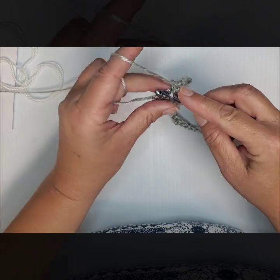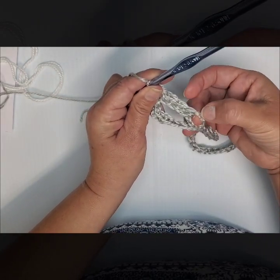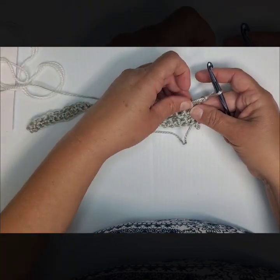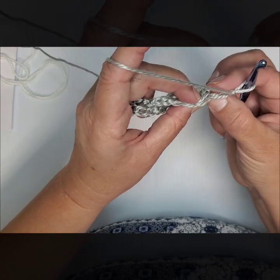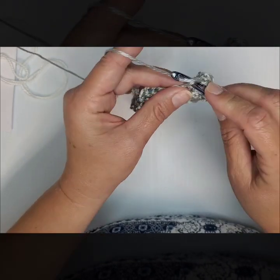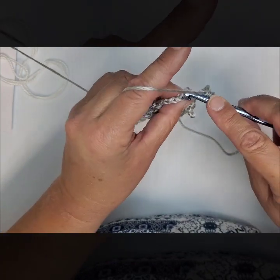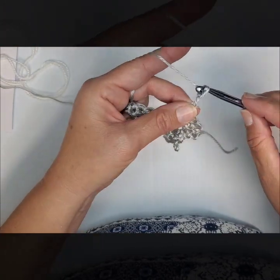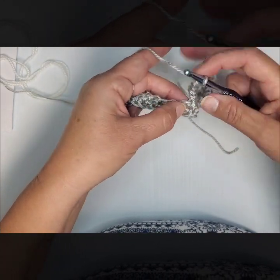The guts of the project are these: turning your work, chain 3, and 4 single crochets. So we have 4 single crochets and a chain 3 on that chain of 7. Now we're going to chain 1, turn our work back to the original direction, and do 4 single crochets in the back loop only. When you're looking at your work from the top, you're only going to go into the back loop for your single crochets. Do four of them.